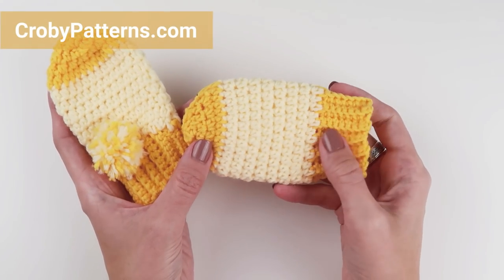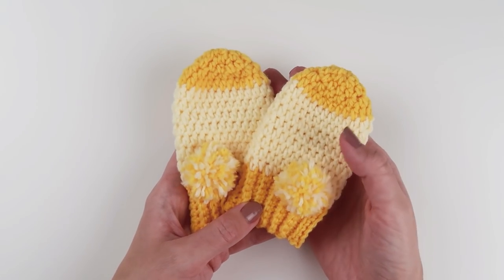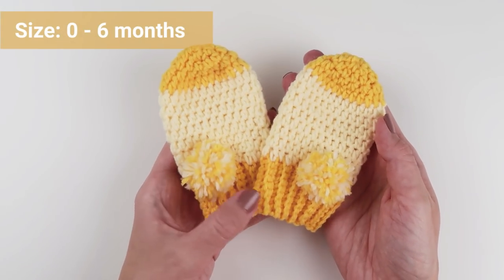As always, you can find the written instructions on my blog, crobypatterns.com, and a PDF pattern with one additional size in my Etsy and Ravelry shop.